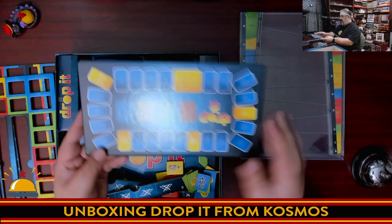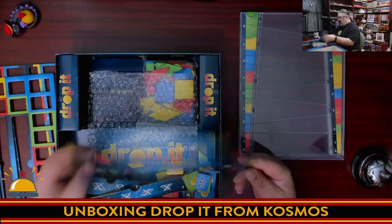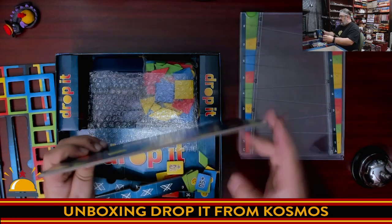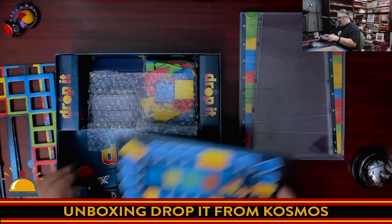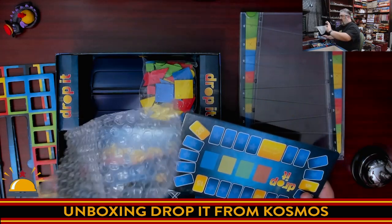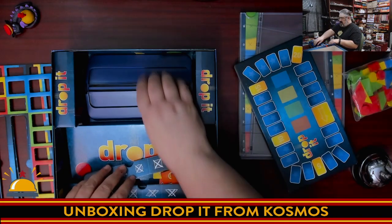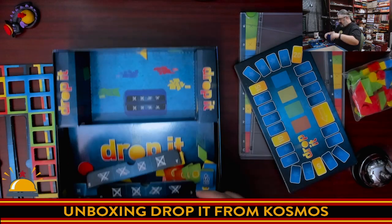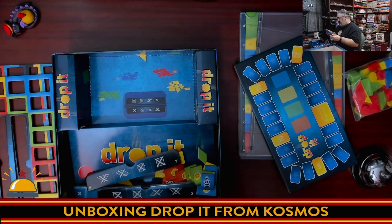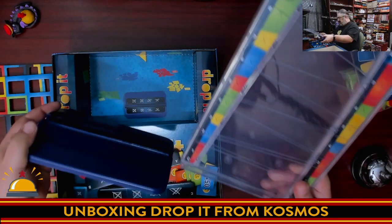Here's the score track where you're going to keep track of who's winning — you get points throughout the game. It just has the Drop It logo on the back. That is a chunky piece of wood. Bubble wrap to protect things. The wooden bits. It doesn't look like you can put this away assembled, so you're going to have to take it apart and put it back together. But this literally just slides — one side or the other.